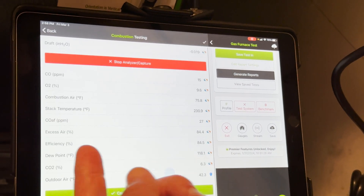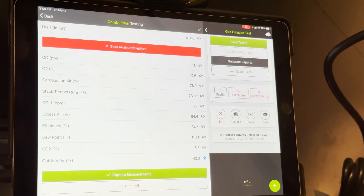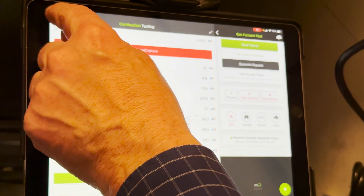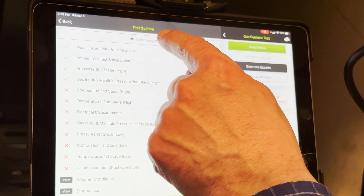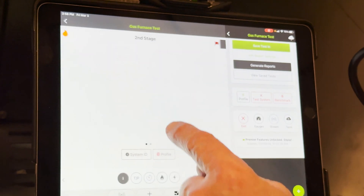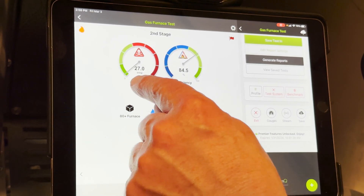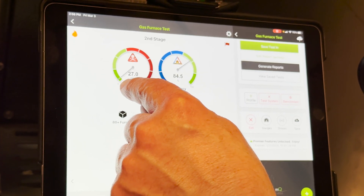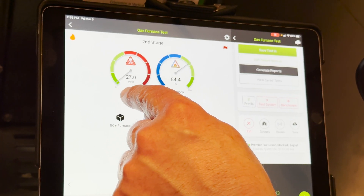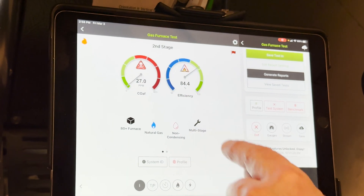If you look at these measurements on their own, it's interesting but not very helpful unless you know what the readings should be. That's where we really take this to the next level with MeasureQuick, because if you view the gauges here, you get targets for everything. You can see right on the home screen that CO air-free is in a really good range — it's deep into the green, well below 100 ppm. Really good operation. We're at about 84% efficiency.